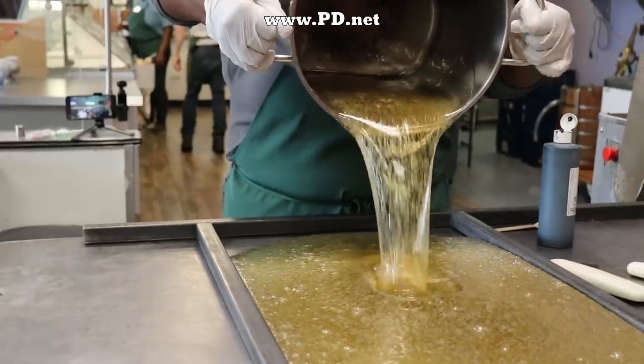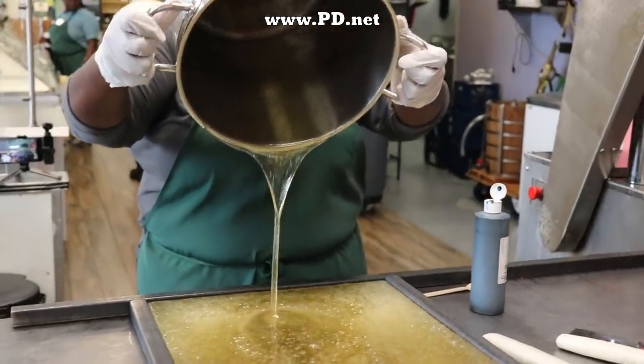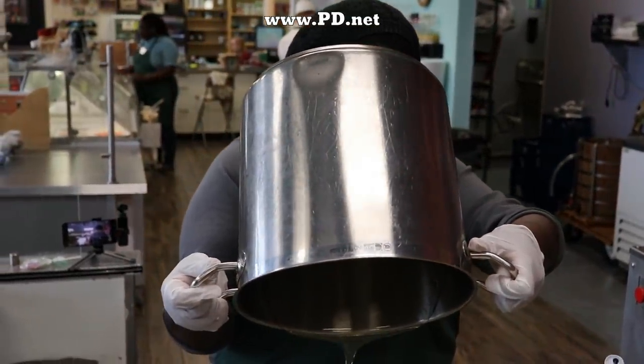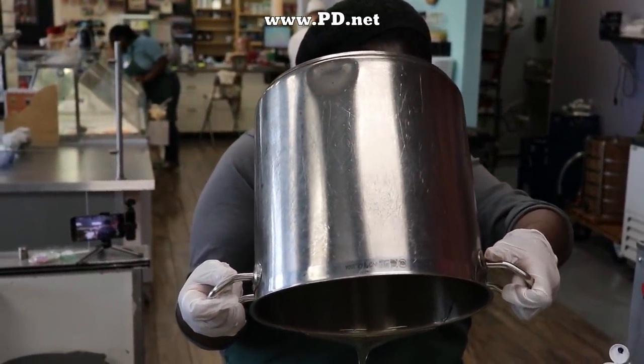They're going to have white, yellow, orange, pink, dark red, and of course purple roses in this assortment, and possibly much more. When this video was shot, we hadn't finished making all the roses.